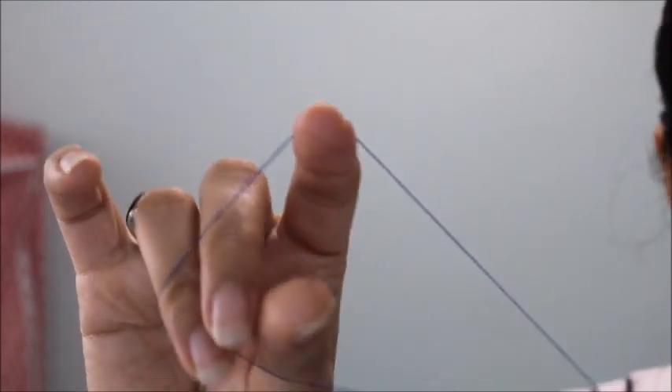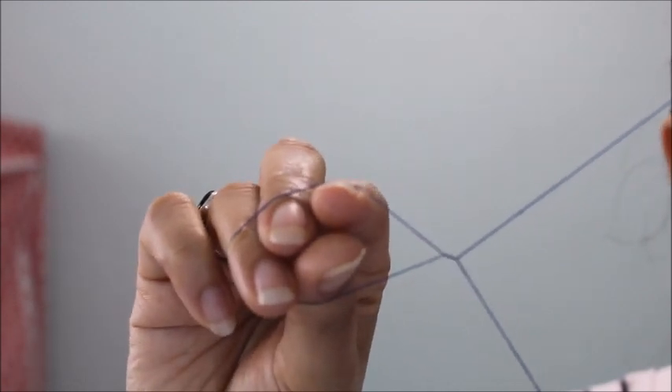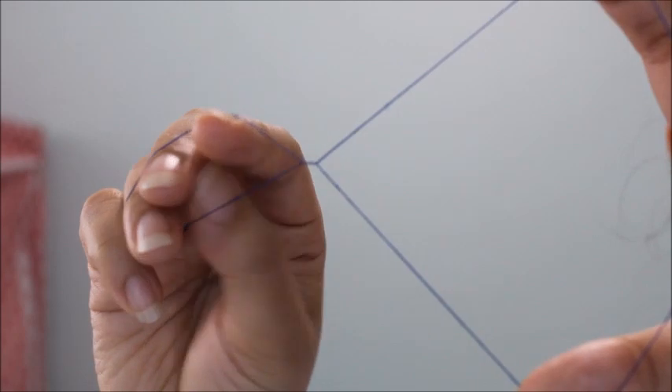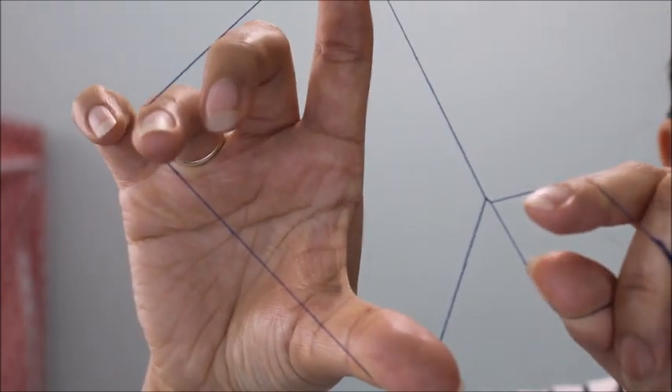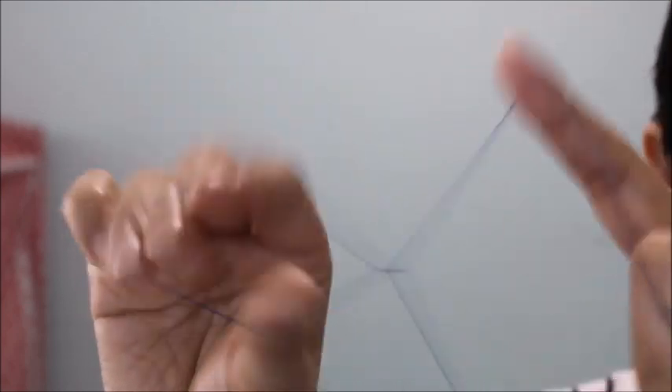To move the thread, one hand opens and takes the loop over, while the other hand closes and brings it back — working in this way to move the twisted section back and forth.